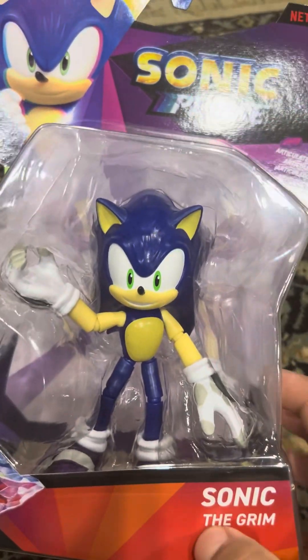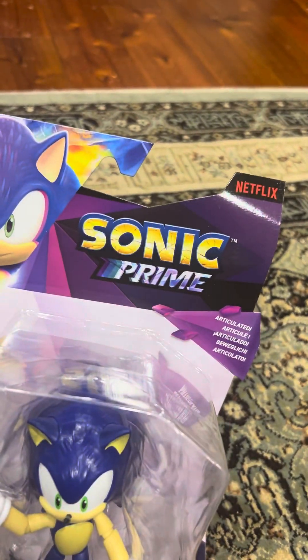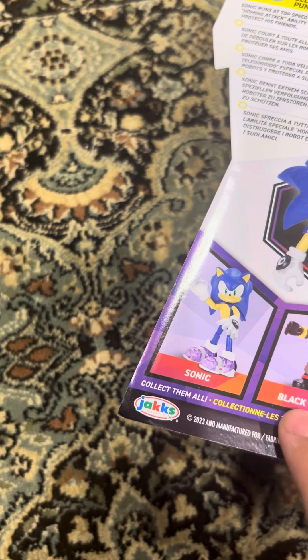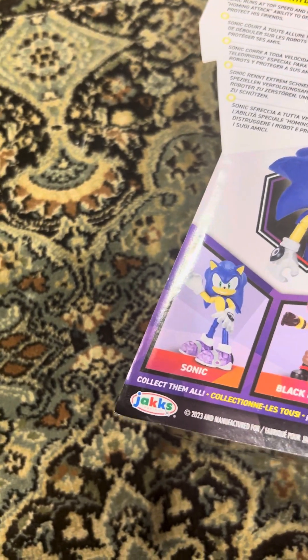Sonic Prime, Sonic the Grim. Three plus, these are from JAKKS Pacific. Here's a bag. 13 points of articulation. Also available: Sonic with your guy, Black Rose, Chaos Sonic, Dr. D. Let's open it up.